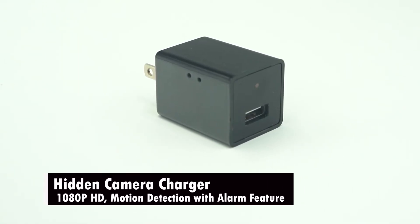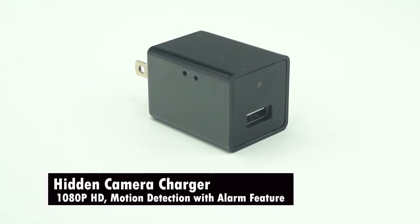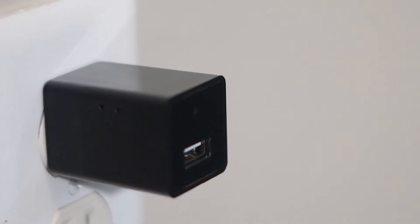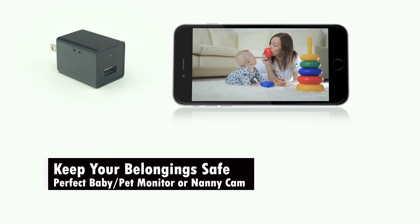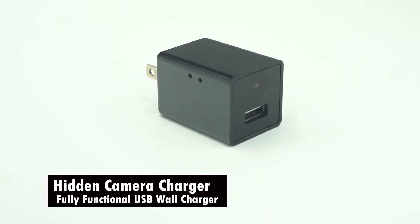Hidden camera charger USB spy camera, 1080p HD, motion detection with alarm feature — ideal nanny cam spy cam. This hidden camera is an ideal choice for keeping your loved ones protected, checking up on your elderly or kids. Totally portable, use and record video from anywhere. This camera is not only functional as a surveillance camera, but it is a USB charger as well.